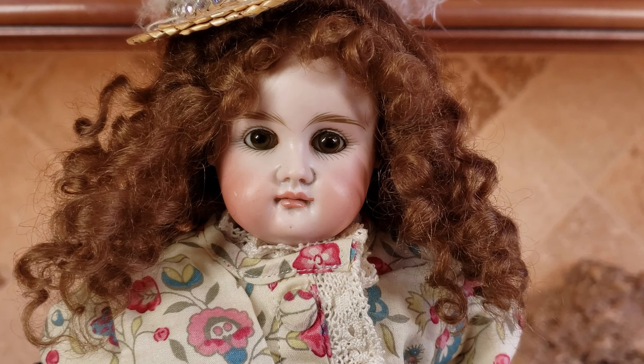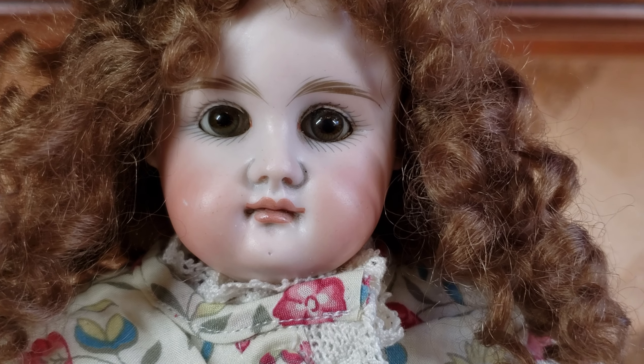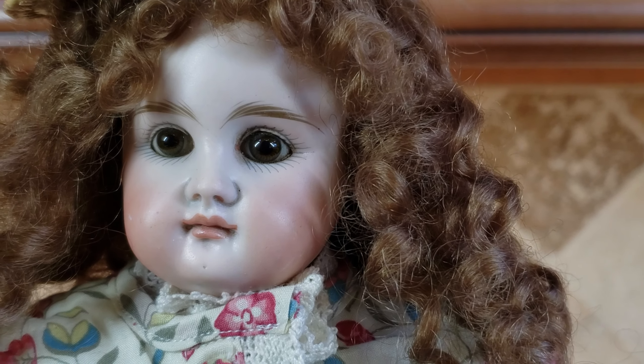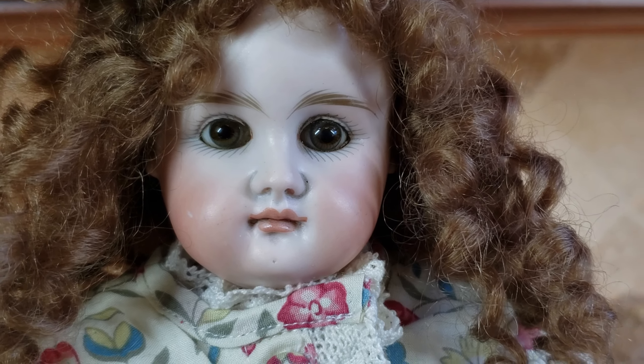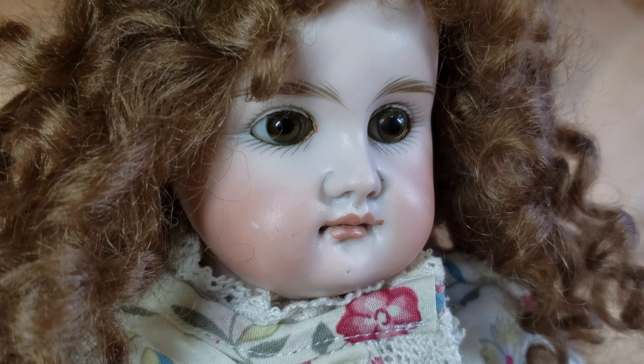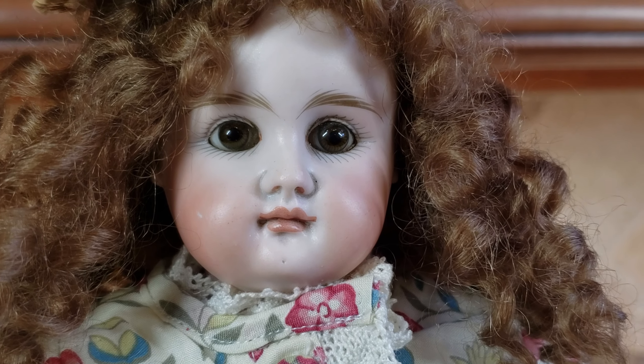Let me zoom in and show you the details on her face. As you can see, she has very pouty lips and very thick, chubby, fat cheeks — and they're low on her face. That's showing you how early she is.